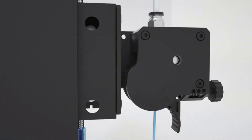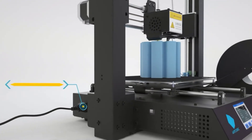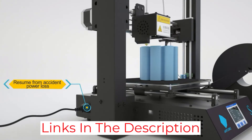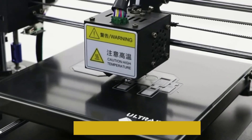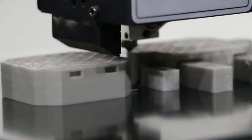If you experience a power outage, you don't have to worry about losing your work because the printer can resume from your last recorded position. The printer also has a sensor that will pause your prints if your filaments run out. The Mega S can print a max volume of 8.27 x 8.27 x 8.07 inches.